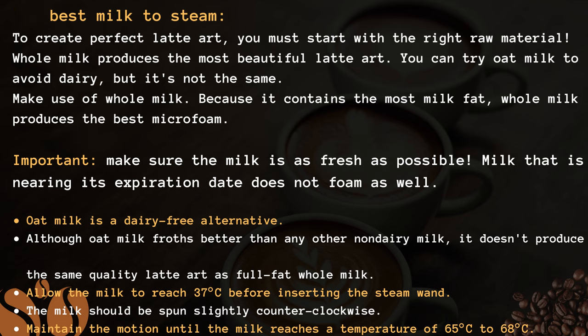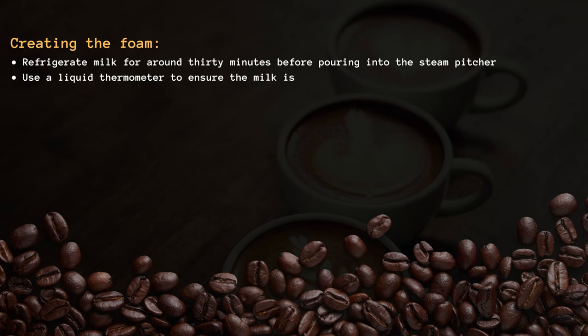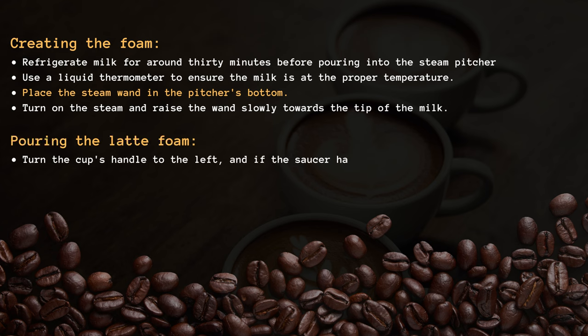Creating the foam. Refrigerate milk for around 30 minutes. Before pouring into the steam pitcher, use a liquid thermometer to ensure the milk is at the proper temperature. Place the steam wand in the pitcher's bottom. Turn on the steam and raise the wand slowly towards the tip of the milk.